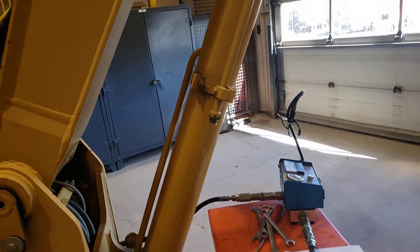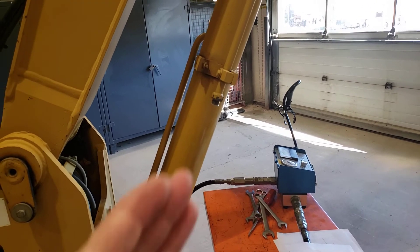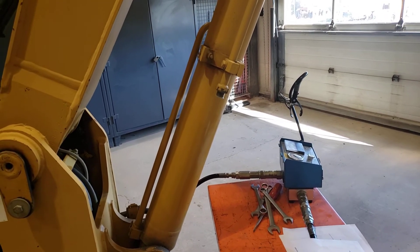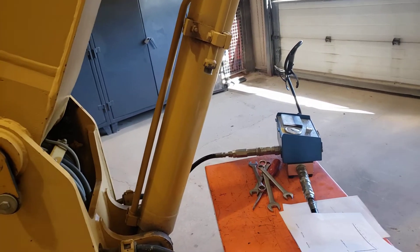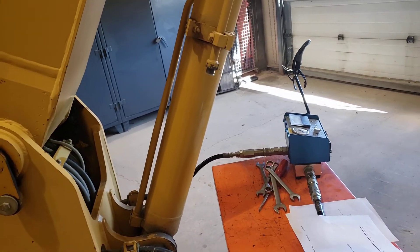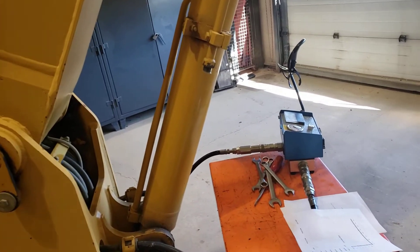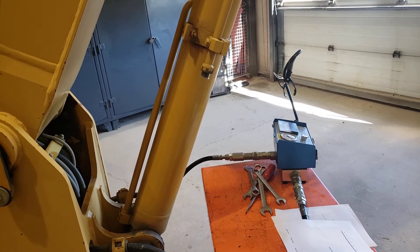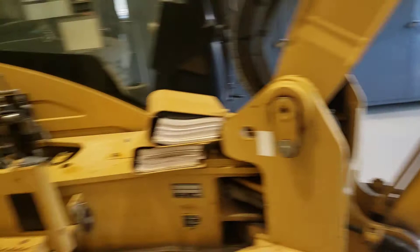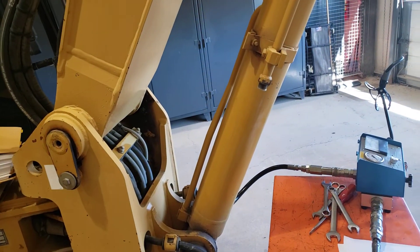Some shops and dealerships will do this right at a pre-delivery inspection to verify the machine is making power right to an implement. It's not a very labor-intensive test — if you've got all the quick connectors and adapters made up ahead of time for different machine models, running through it doesn't take much time. It confirms you've got a healthy engine, everything's adjusted properly in the hydraulic circuit, and you're actually getting power right to the boom cylinder.